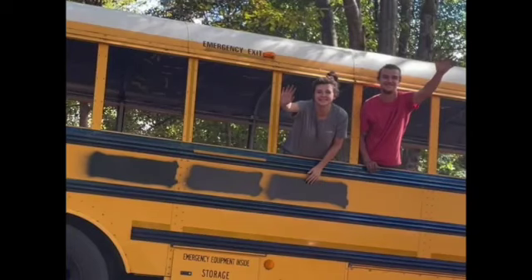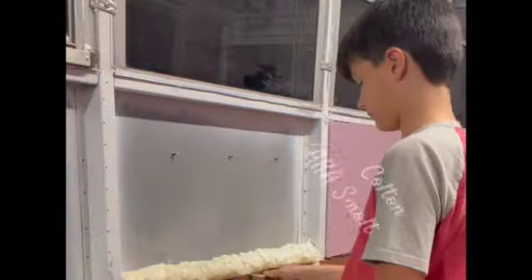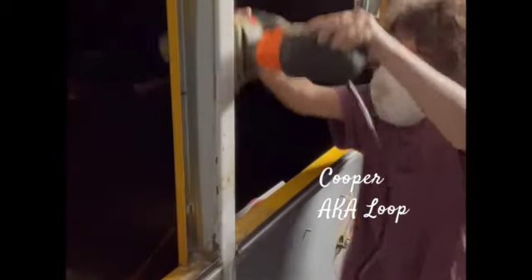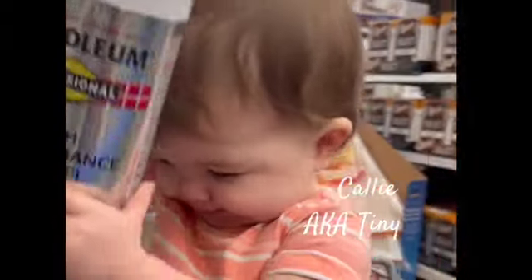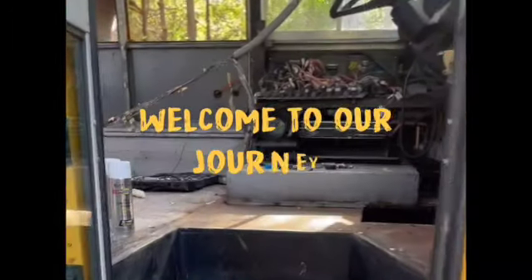Hi and welcome to our channel. We're the Nomadic Normans. I'm Tyler, a.k.a. Dad. I'm Kaylee, a.k.a. Mom. And I'm Colton, a.k.a. Smoltz. I'm Cooper, a.k.a. Blue. And this is Callie, a.k.a. Tiny. We're a family of five converting our 2005 Thomas Freightliner into a tiny home to travel America. Come in and follow our journey.